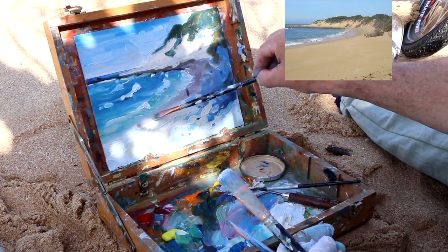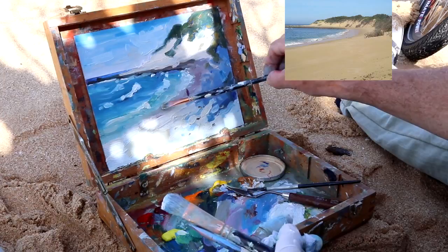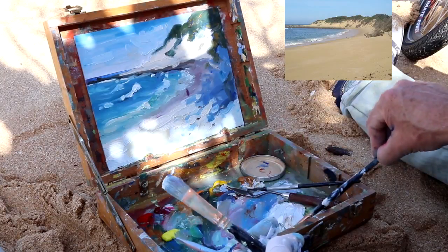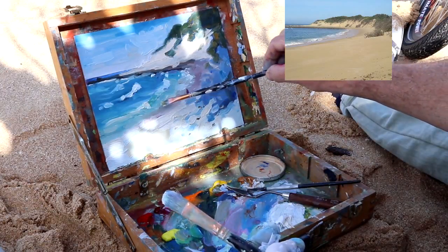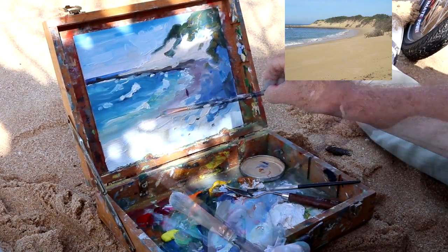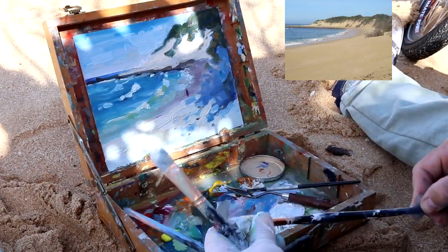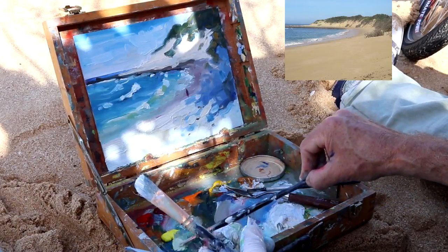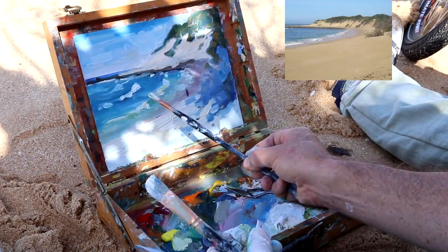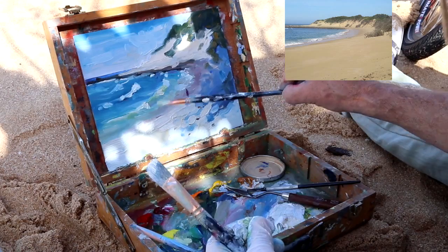That water's edge, the wet sand, just bringing that around a bit. The curving beach and water's edge is also a nice compositional element to take the eye into the painting. Adjusting these edges and shapes a little — just subtle differences. I'm working into the waves with touches of a desaturated green, just slightly darker in value. A wave is made up of different value shapes from dark through to light.